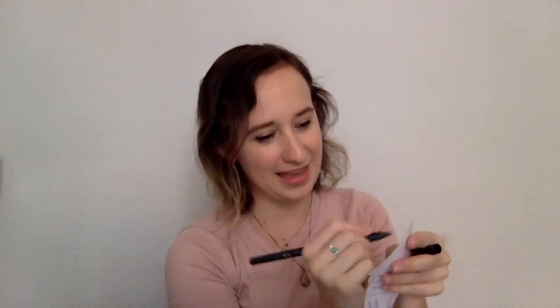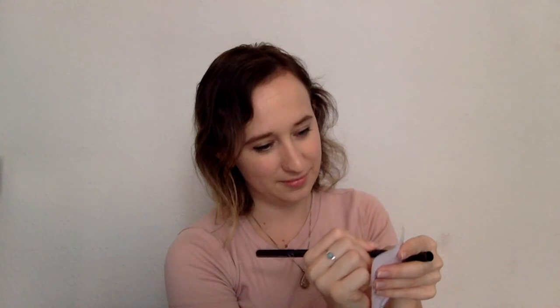But is our bird missing something? Yes — his eyes! Take a black marker and draw an eye for your bird, like this. And ta-da! That's it! Now you have a colorful bird. Great job today, everyone! Goodbye!